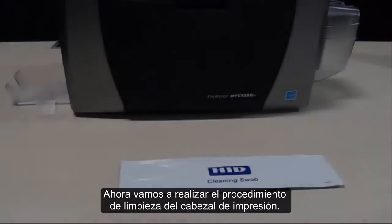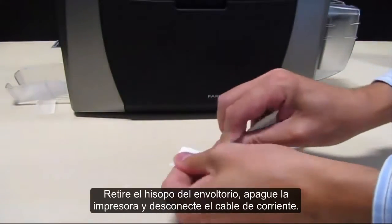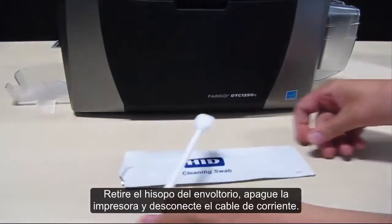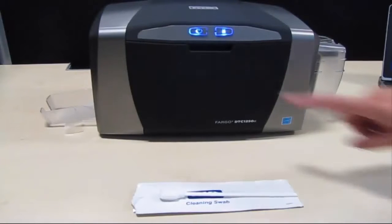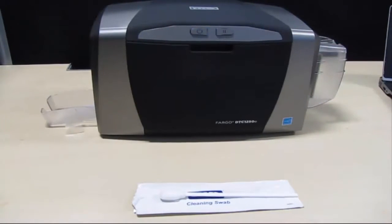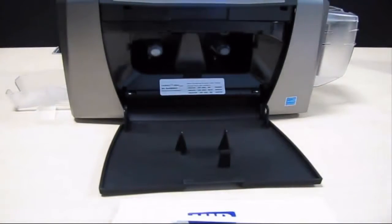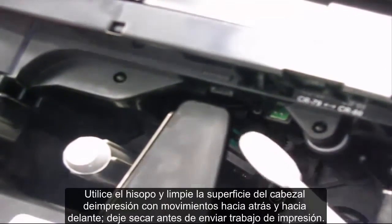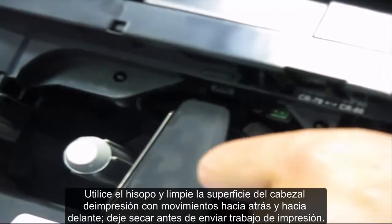Now we are going to perform the print head cleaning procedure. Remove the swab from its packaging. Turn off the printer and unplug the power cord. Open the printer ribbon cartridge door. Swab the tip back and forth across the top of the print head and allow to dry before sending the print job.